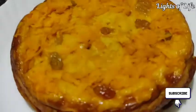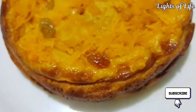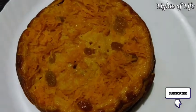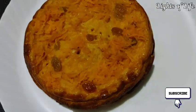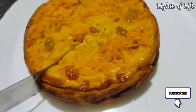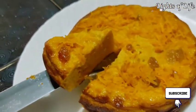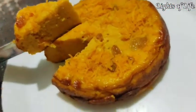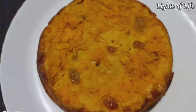I have uploaded the recipe for carrot pollard on the channel. Please check the link in the description below. It is a very soft dish with a good taste. Let's try it in the kitchen! Please like, share, comment and subscribe.